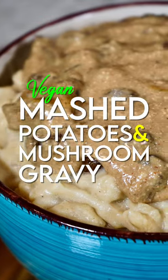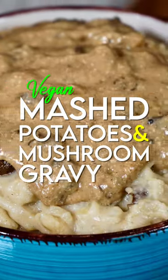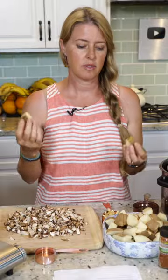Today we are making mashed potatoes and mushroom gravy. I've just cubed my potatoes up — I had six russet potatoes — and I'm going to pressure cook them.